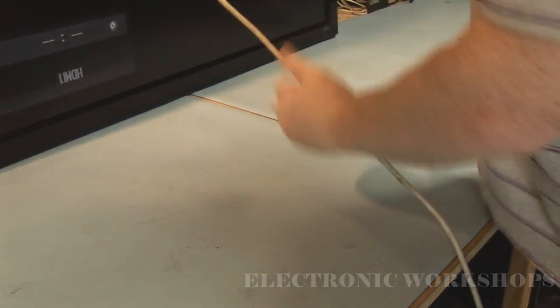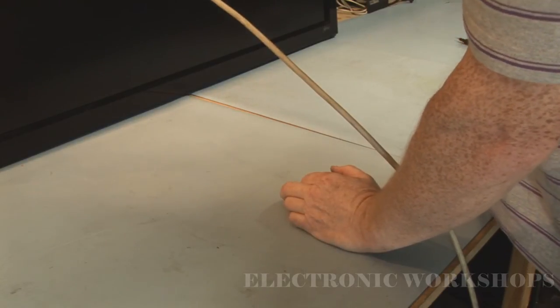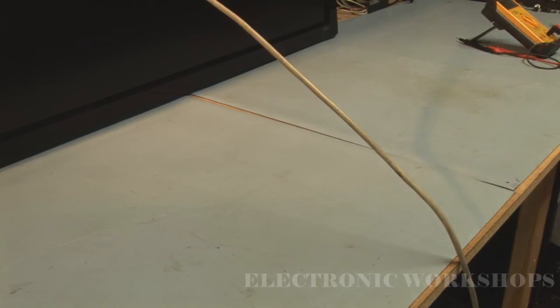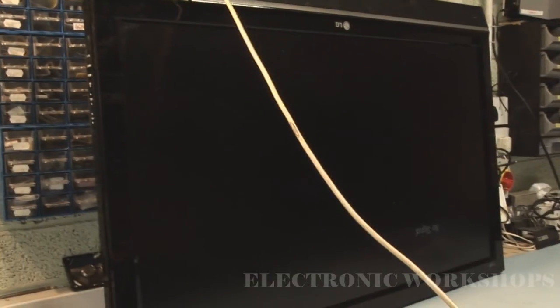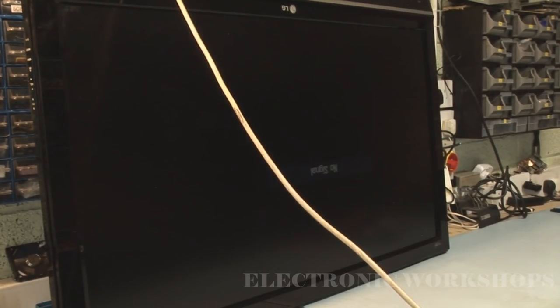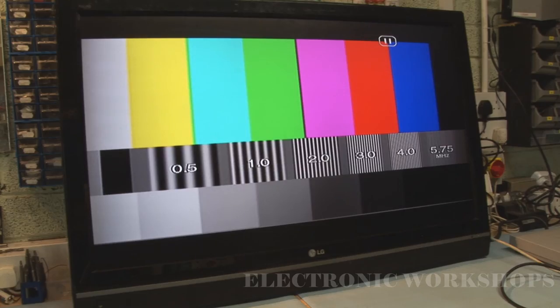We have a picture, but you can see the normal signal going across the screen. I'm going to put a signal in and see what the quality of the picture is. The television is up and working — it's got a good picture, good sound, all is well, and a quick repair.